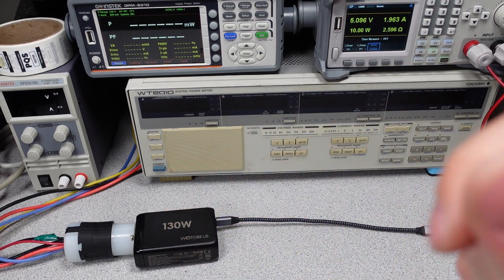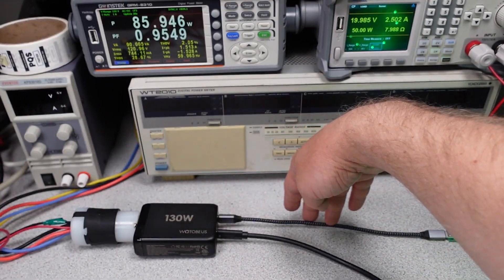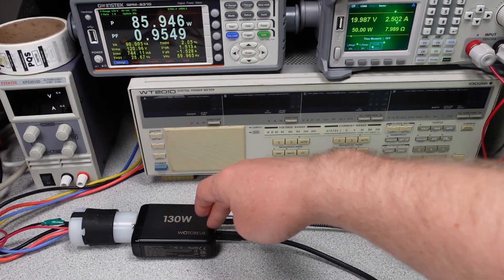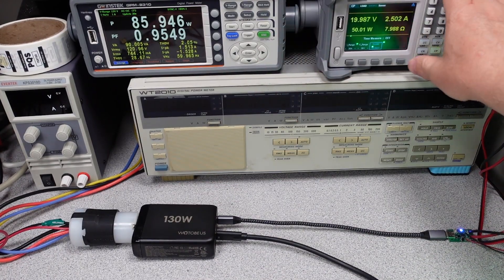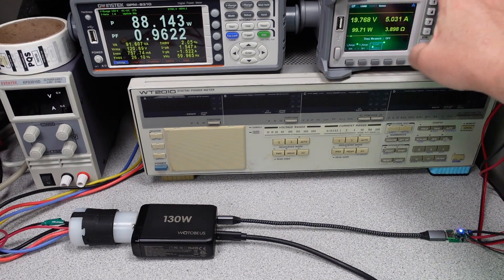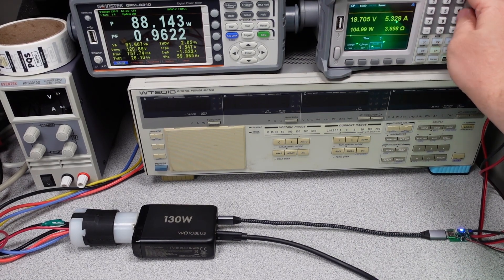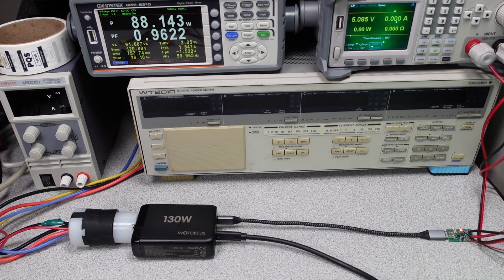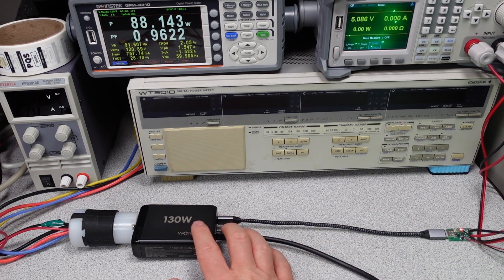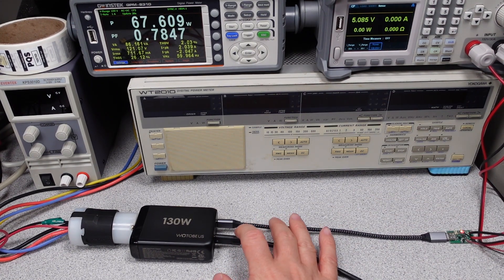Next, checking if the device will deliver the claimed 130 watts: 50 watts on the first USB-C port and 30 watts on the second USB-C port — the maximum for that port. Taking the first port up to 100 watts and then to 106 watts caused that port to trip out, but the other port stayed at 20 volts and continued delivering 30 watts without resetting at all. So the two port groups are independent of each other.